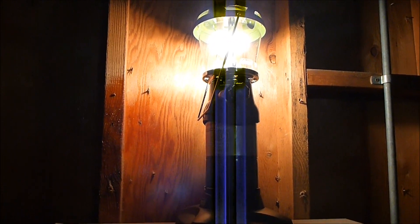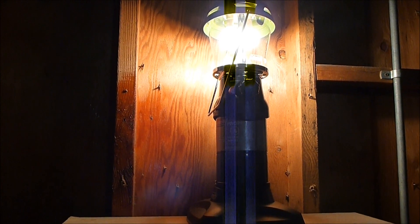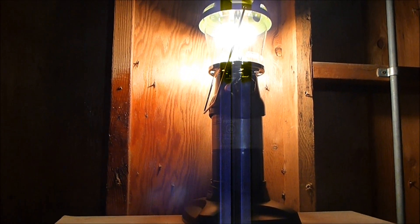The lighting for this video is brought to you by Coleman, fine makers of lanterns all over the world.